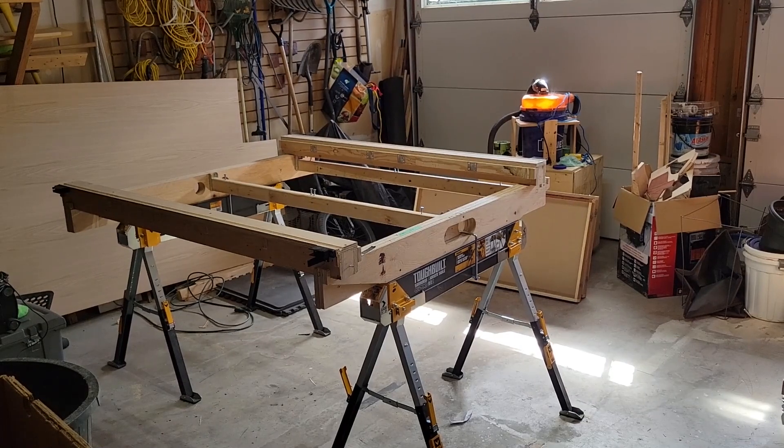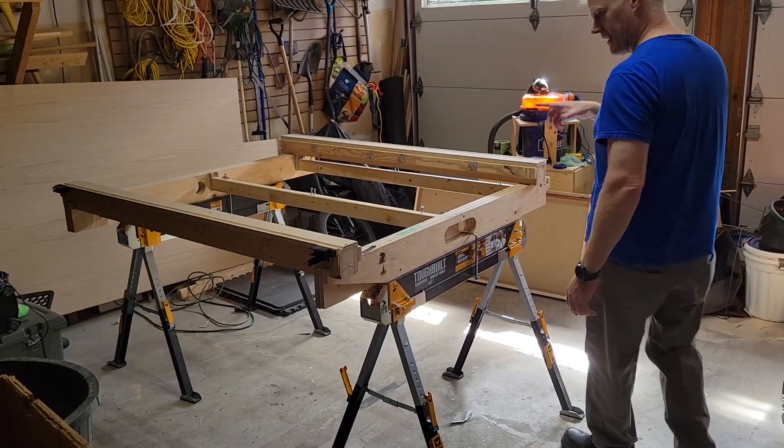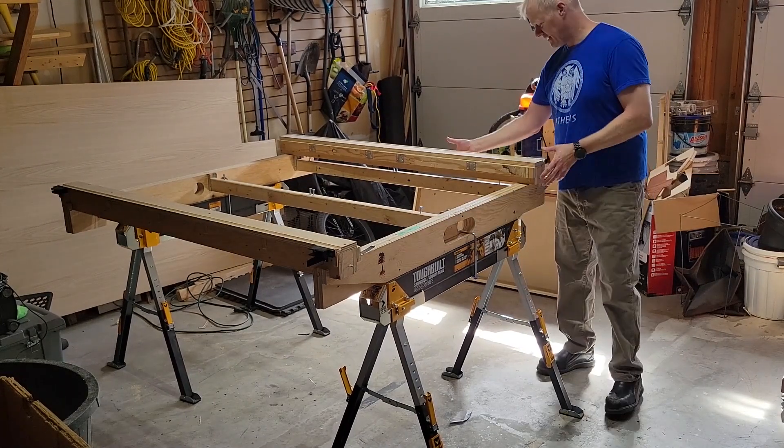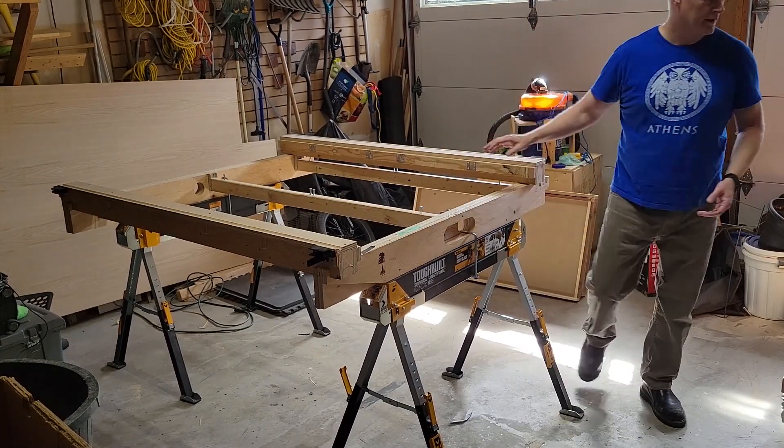I had to backtrack a little bit — I forgot the gantry will not go on with everything installed, so I had to back things up before mounting it.